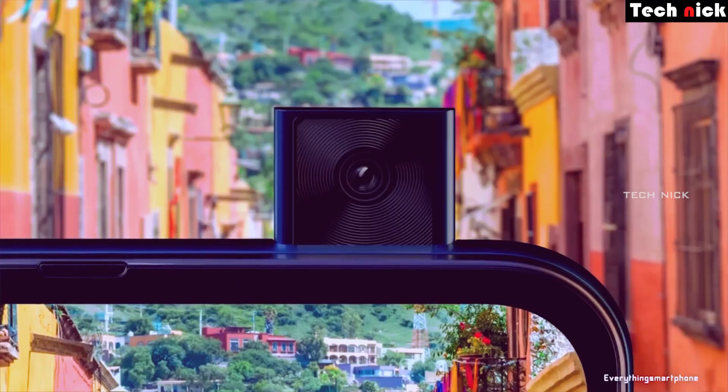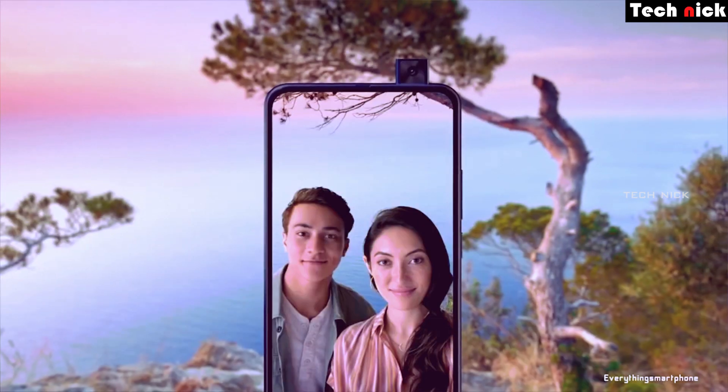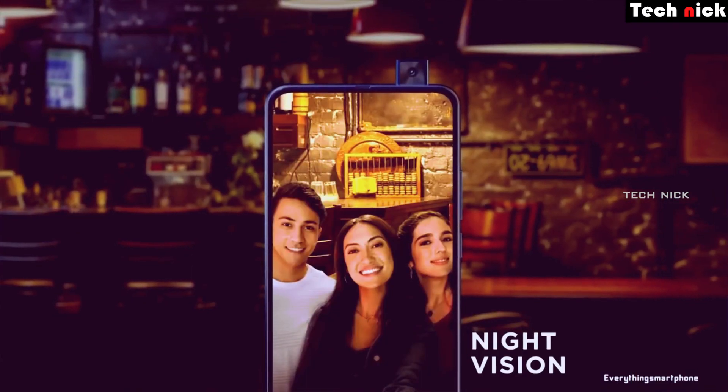You get a quad camera setup. And for the selfie camera, it is a pop-up type. When you use the camera it is most likely to give some privacy. For example, if your mobile is hacked, the hacker cannot access the front camera because it is a pop-up type.